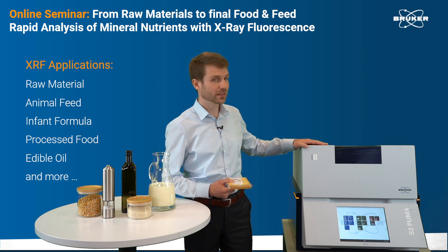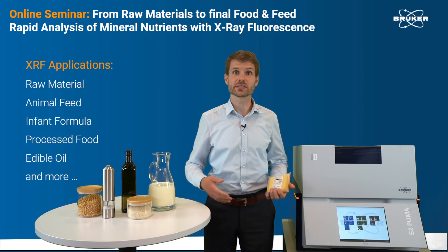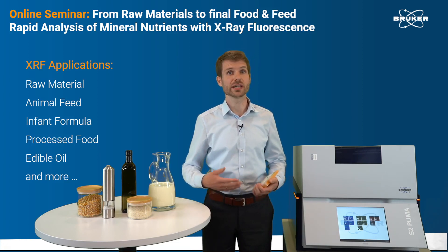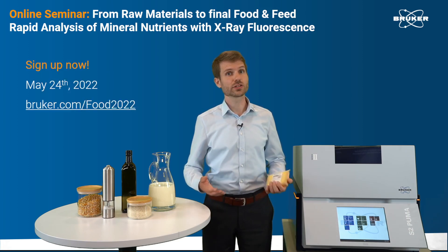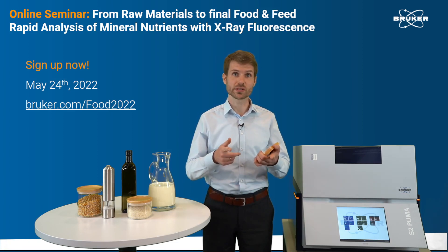This is where X-ray fluorescence comes into play. XRF is used to do elemental analysis during feed and food production for raw material verification and so on. If you want to learn more about how to use XRF and what are the benefits, please join us on May 24th for our online seminar. Looking forward to see you there.